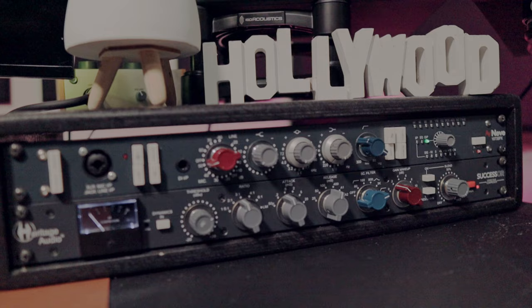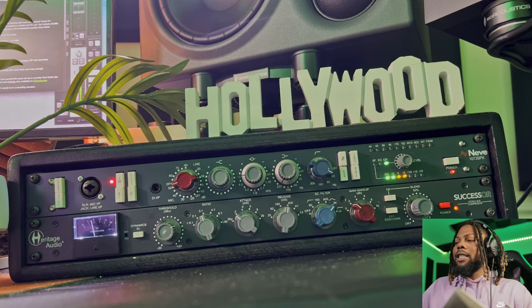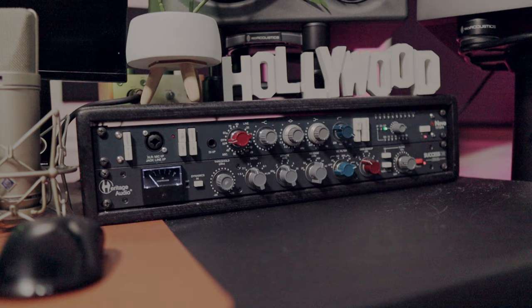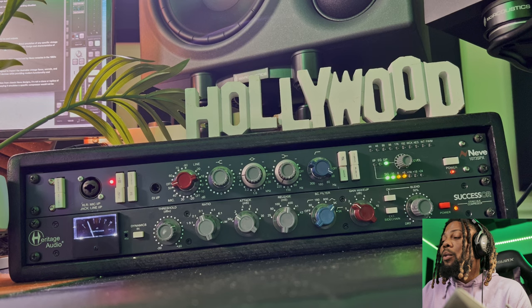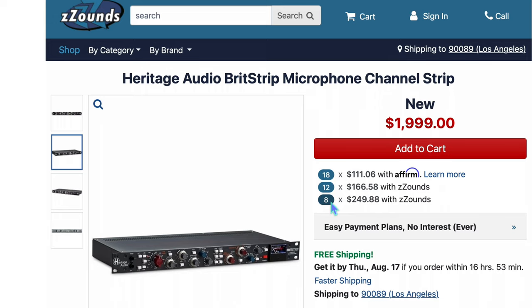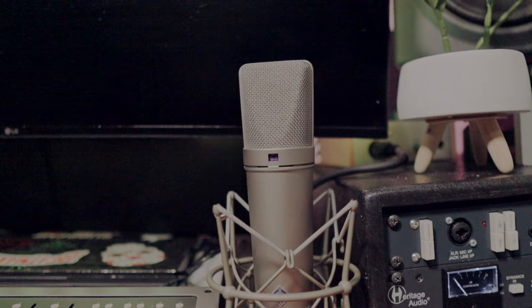Now let's jump over to the compressor. This is a Dialbrige compressor, which is kind of emulating a Neve compressor style — but not exactly emulating other compressors. Dialbrige compressors were very popular in the 1960s and 70s when Neve came out with those. This whole setup is kind of like an English/British-sounding channel. This compressor also comes with transformers on the inputs and outputs, helping you get a really big sound. I just found out that Heritage Audio has another unit called the Brick Strip, which is basically a KNE 1073 and Successor compressor built into one unit — so that's pretty cool.